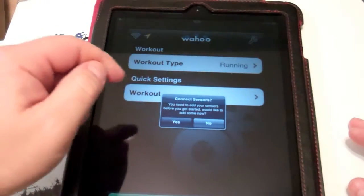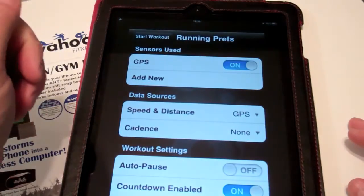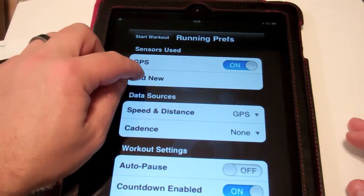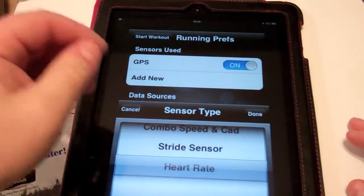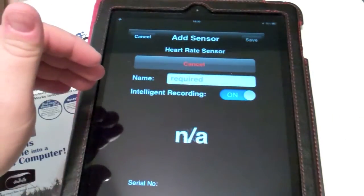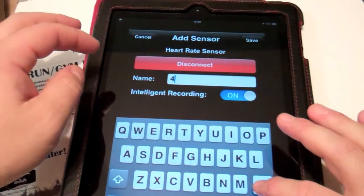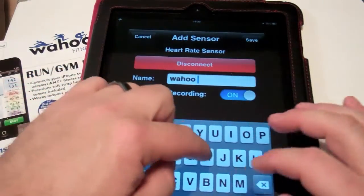One of the things it may ask you to do is connect the sensors, so we'll say yes. We're at the Running Preferences screen. You can tap on Add New, and it'll ask what kind of sensor you want to add — in this case a heart rate sensor — and it's going to detect it. We can use the supplied Wahoo sensor, or if you already have a Garmin heart rate sensor, we can hook that up as well.